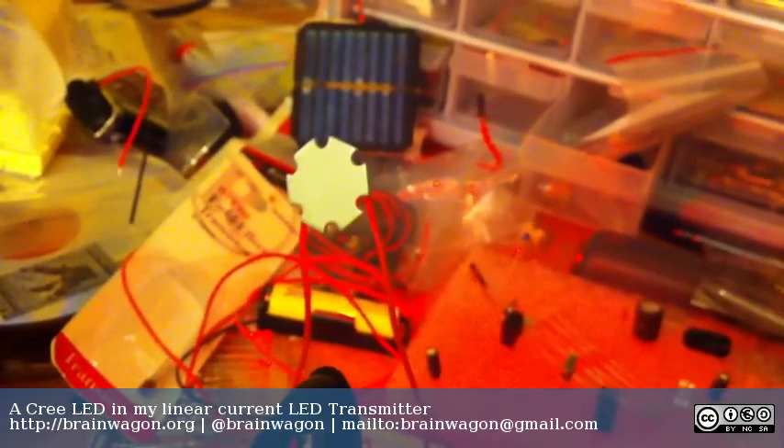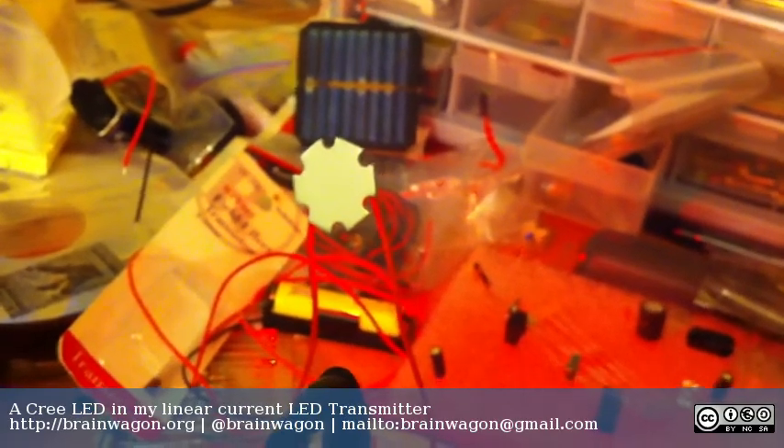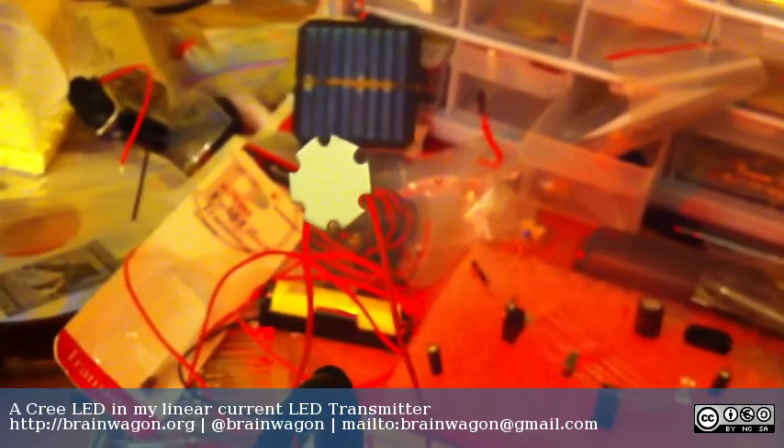But in the meantime, this has been Mark van der Wittering testing his LED transmitter on the Brainwagon Blog. Hope you enjoyed it.